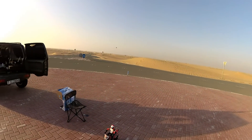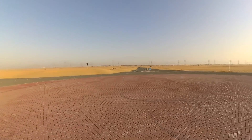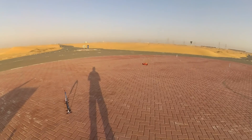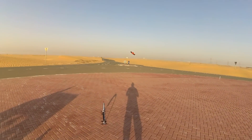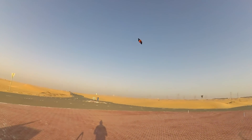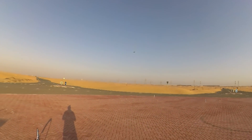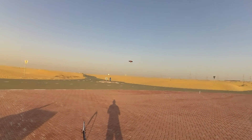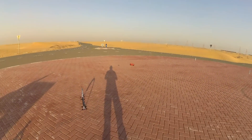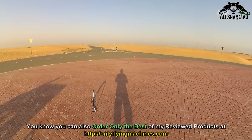Look at the angle that I'm pulling on this quadcopter all the time. It's fast and nice, man. Let me put it in acro mode — or air mode, I believe. Sweet. Flips are really nice — this is agile.